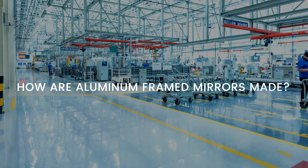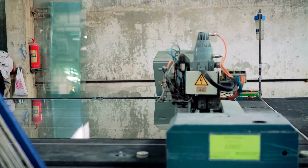How are Aluminium Framed Mirrors Made? Similar to other glass and mirror manufacturing procedures, aluminium framed mirror manufacturing follows a step-by-step process.